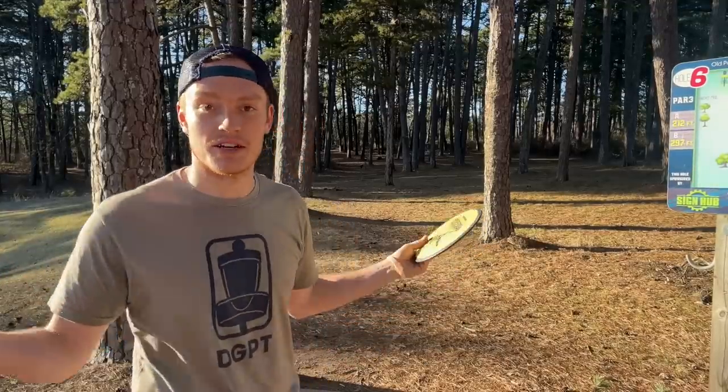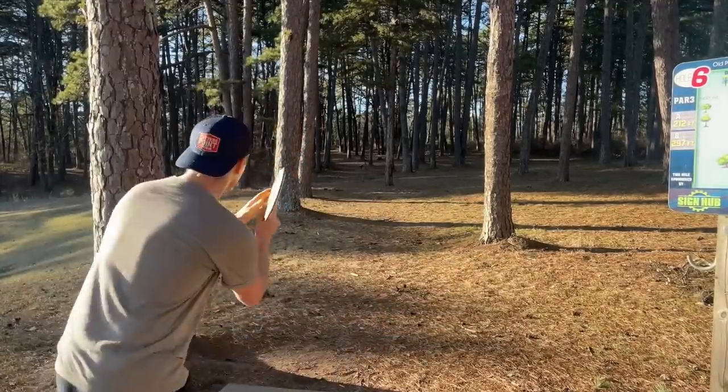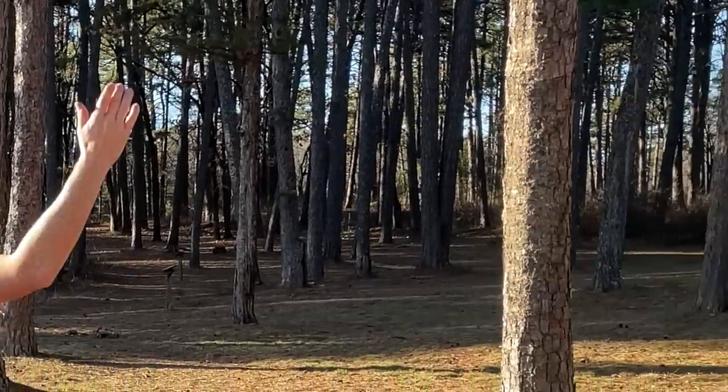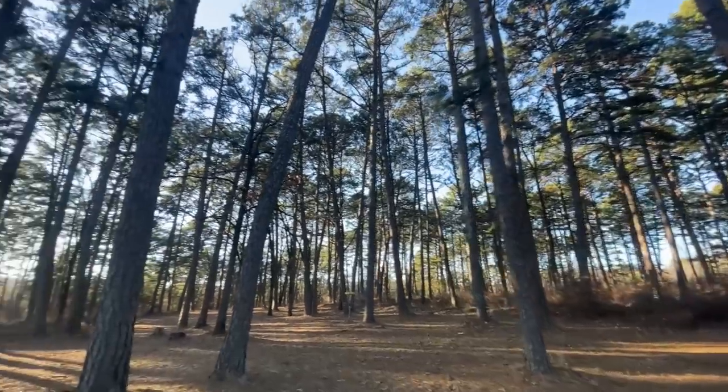Okay, so we're officially out of the wind, so now we're about to see if I just suck or not. 212 feet in the woods — a little chip shot with the forehand. That was short. This hole is gorgeous.